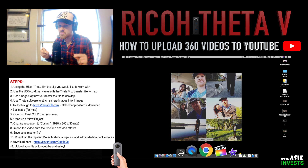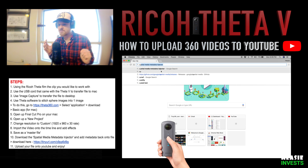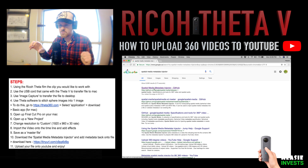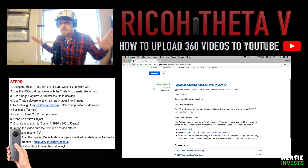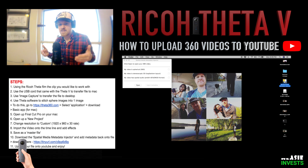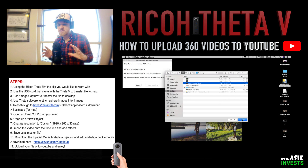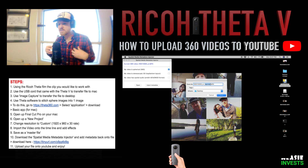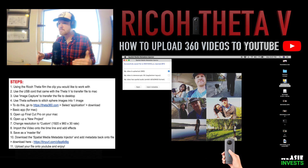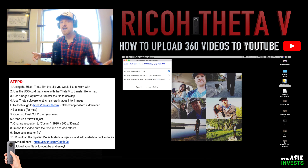We need to download a piece of software called the Spatial Media Metadata Injector, which is free. Check the tiny URL in the description — just click on it and it will get you to where you need to be. Download the Spatial Media Metadata Injector and launch it. Select Open, pick the master file created in the previous step, and select Inject. This will save your file and add 'injected' to the name so you can distinguish it from the previous file. Most importantly, it will add the metadata back onto your video so it is recognized as a 360 video when uploaded to YouTube.